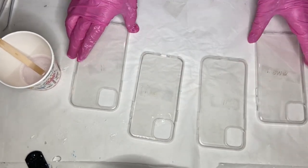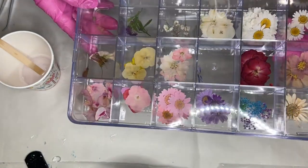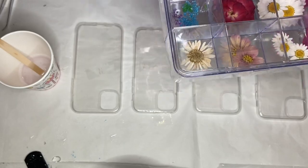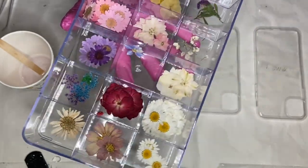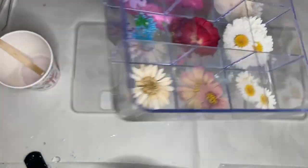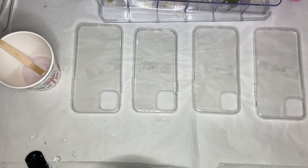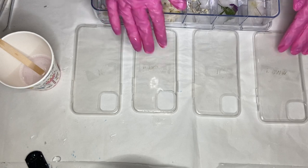Then I take out my flowers and I have them in this small organizer which I love and it's very convenient. I'll have a link to that as well in my description. These are mainly all flowers that I've purchased all pre-dried and pressed, but you can dry and press your own flowers, which I also love doing and I have a few videos on my channel that show that as well.